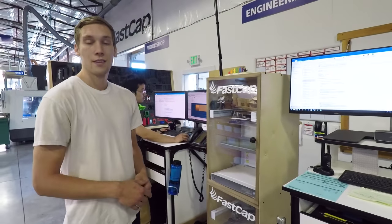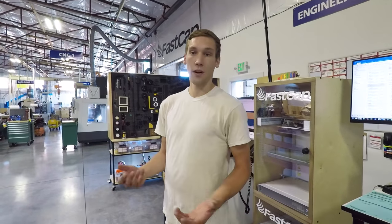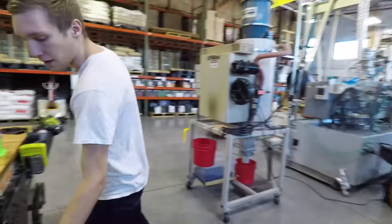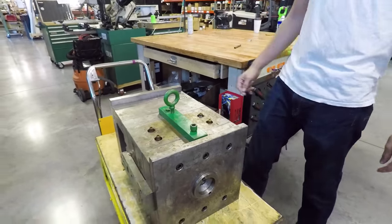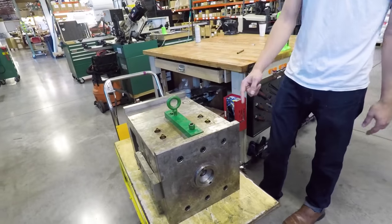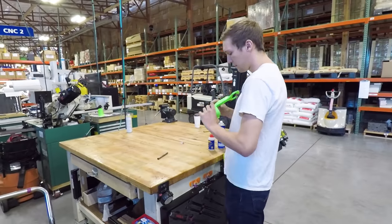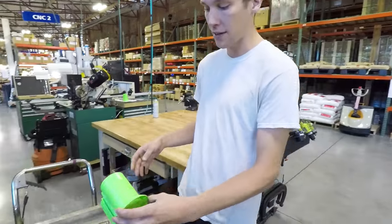Injection molding is a process of making plastic parts by heating up raw plastic and shooting it into a mold. This is an injection mold that we just got finished working on — this big, heavy one. This is one of our bigger ones. This is for the glue caddy base — there's one right here. There are two cavities of this part in here.